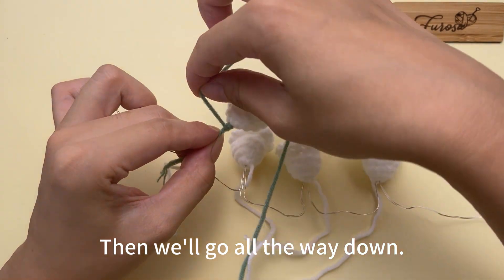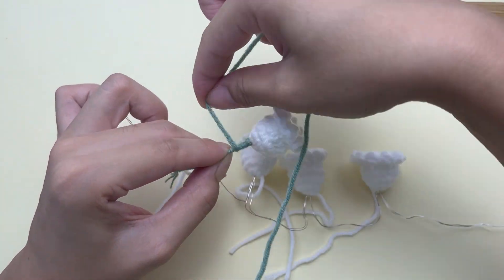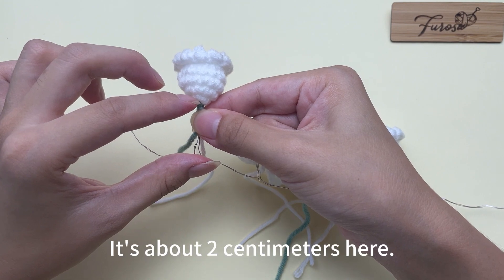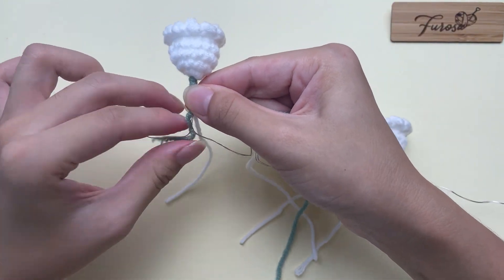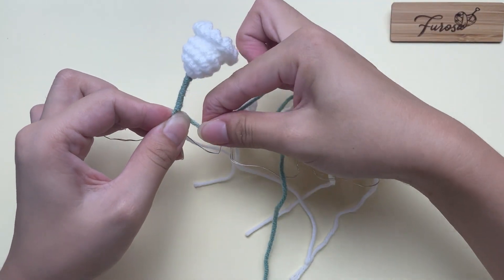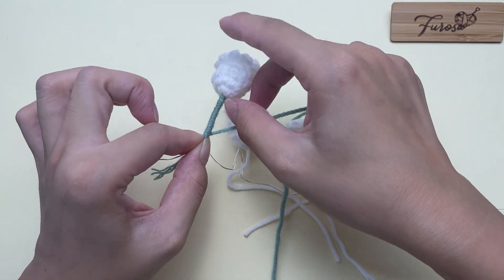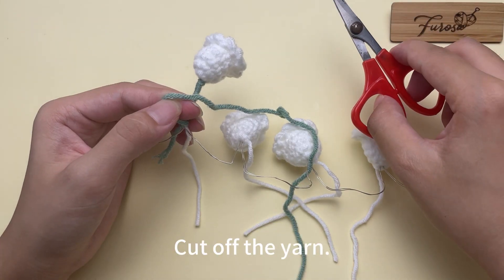Then we'll go all the way down. Like this. Try to wrap it as evenly as possible. Wrap it to the folded position. It's about two centimeters here. We'll stop here.